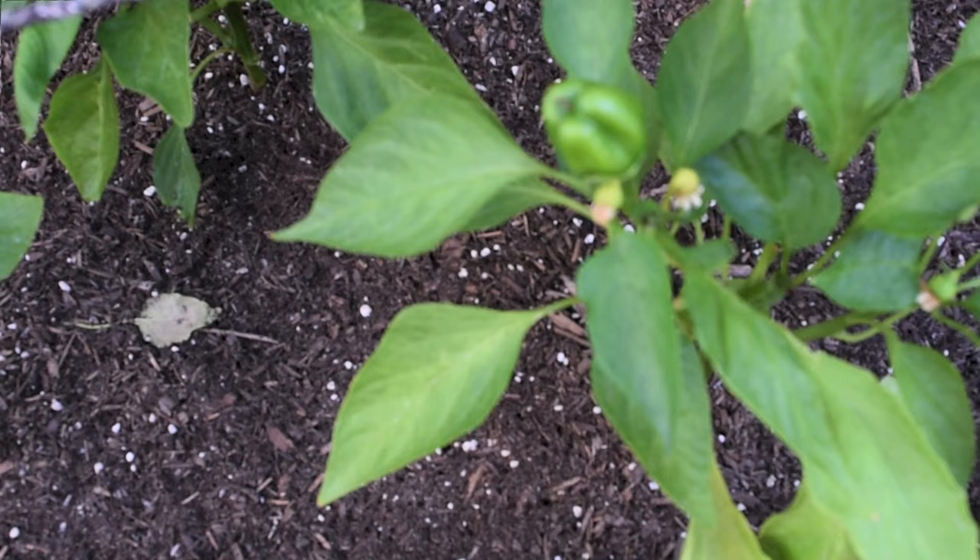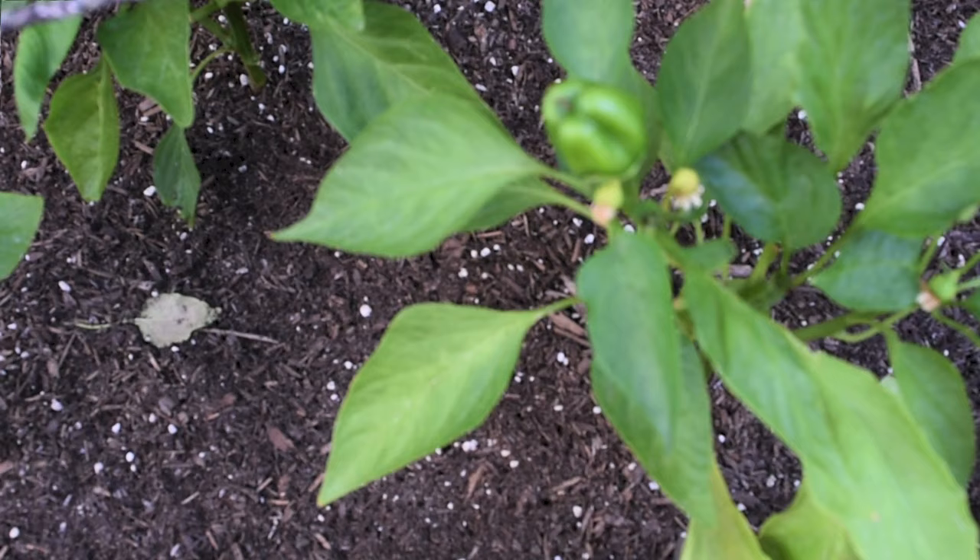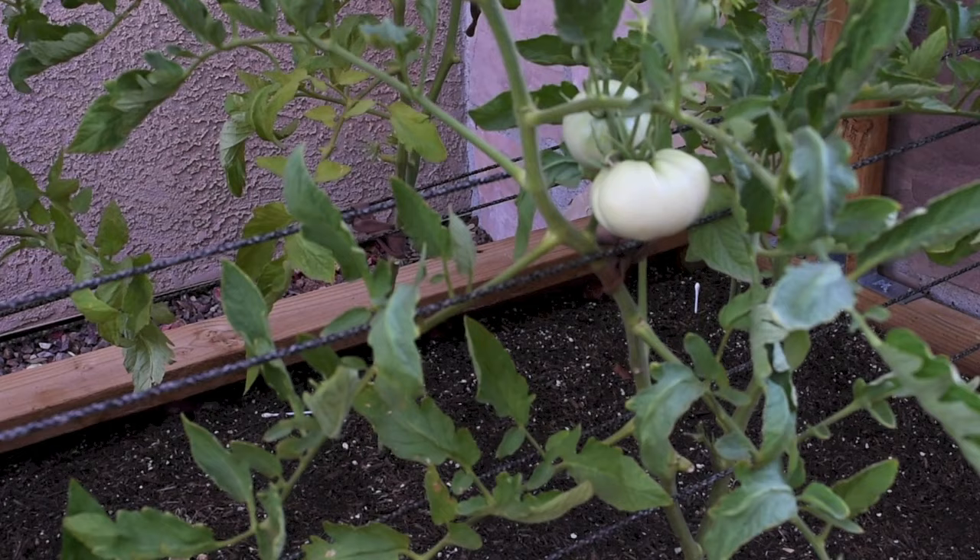I don't have most of them — I do have peppers and tomatoes, and as you can see my peppers are doing okay. However, I got blossom end rot in one of my tomatoes, just one tomato, not the whole plant.